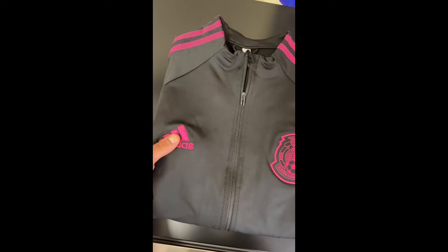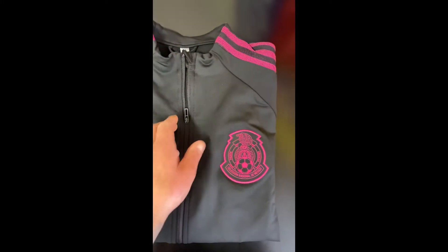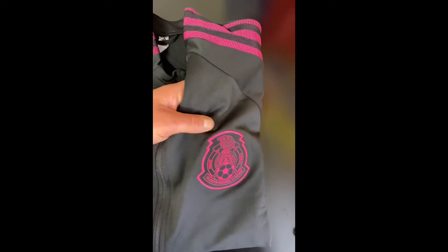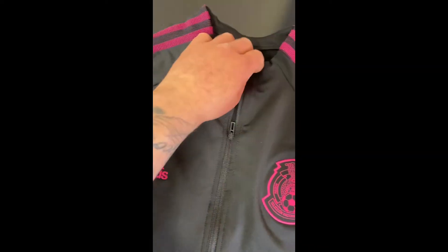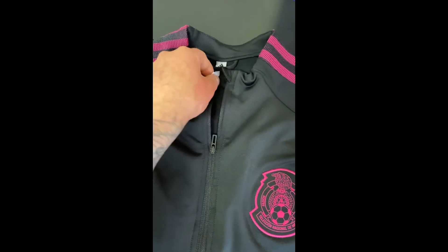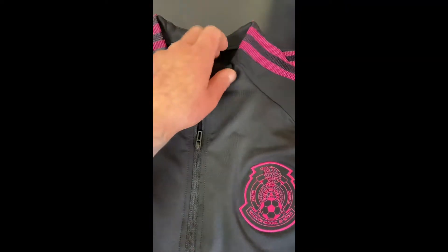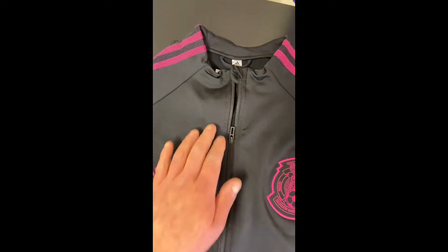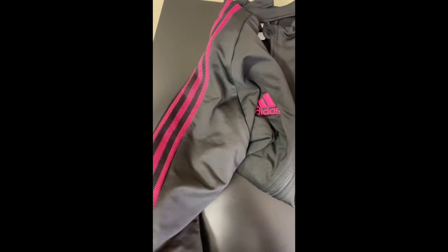Here's the jacket. You can see it's the Adidas logo, standard zipper, and I got the woven Mexican national team crest. Colors are like a dark pink. I went with size medium, but I usually like to get jackets as a snug fit — not overwhelming, not too tight, not too loose. You have the pink Adidas three stripes going down the sleeves.